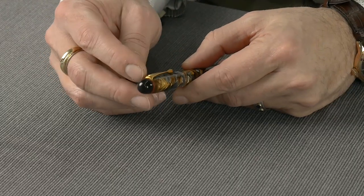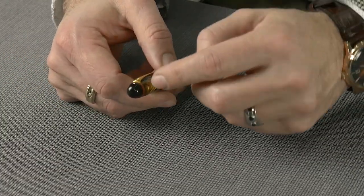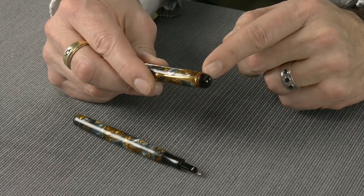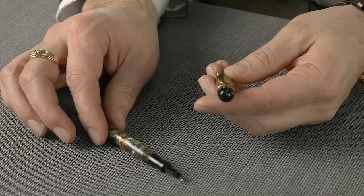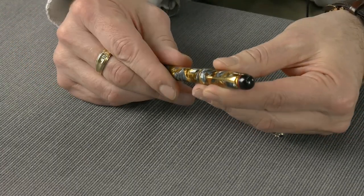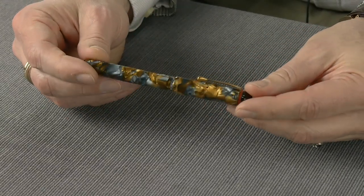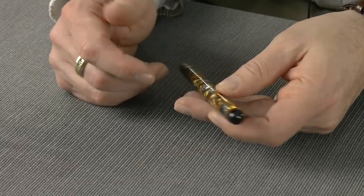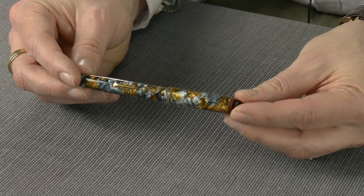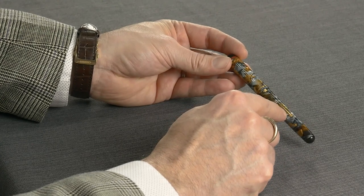The casein band looks like it's in pretty good shape — usually those will crack and crumble, so sometimes you'll see these pens without the band, with the black going straight down to the clip. What ends up happening is this casein band is not only serving as an identifier that you have a Relief pen in your pocket, but it also acts as a spacer so that it allows you to screw the cap correctly. If it's not there, the barrel sits back further and you can't thread it all the way into the cap.